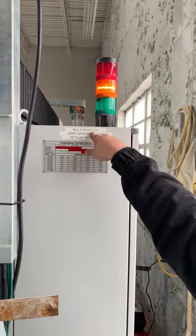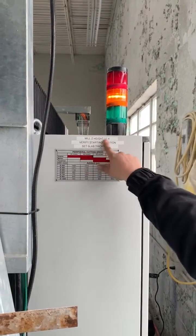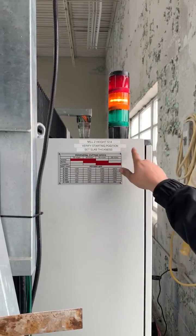Mill Z height — ours here is 12.4. Every machine is a little different, but you should write this down and just mill to the same height every time. So let's go back to our screen here.